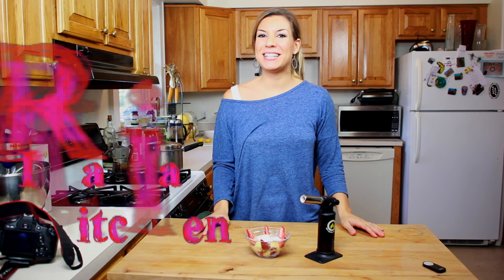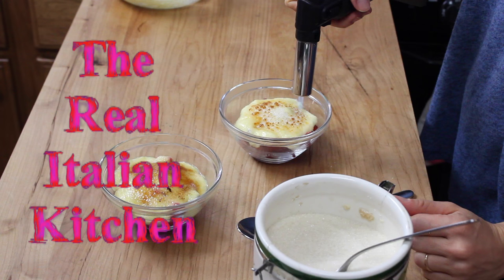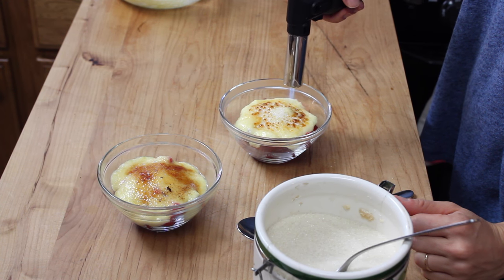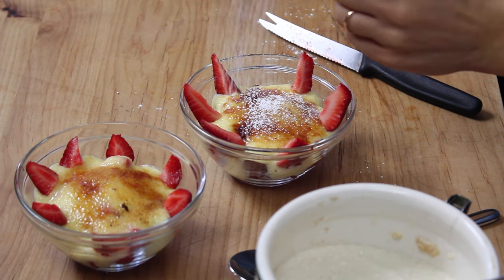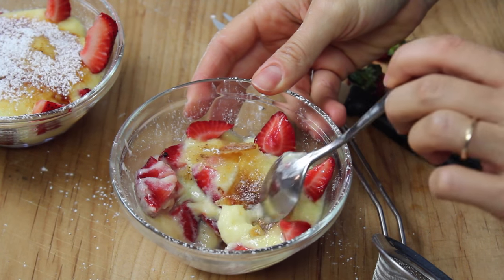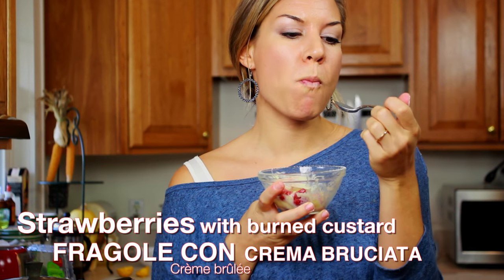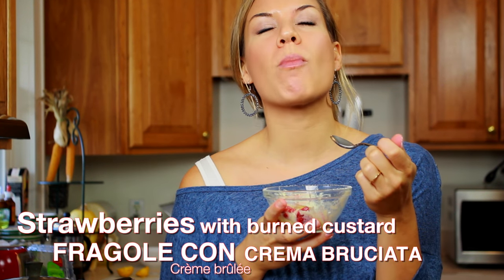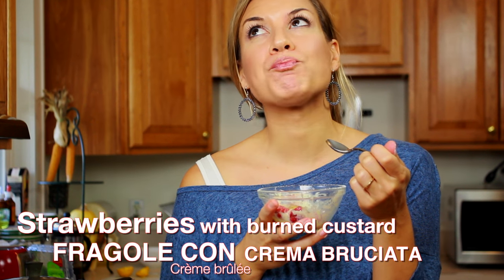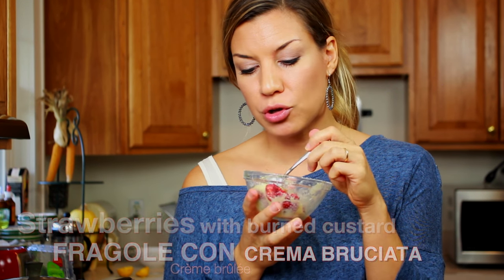Hi everybody, this is Valentina from The Really Italian Kitchen and today I'm going to show you how to make strawberries with burned cream, which would be like strawberries with a creme brulee on top, which in Italian we call fragole con la crema bruciata. So good.